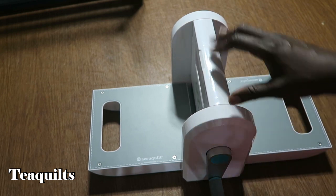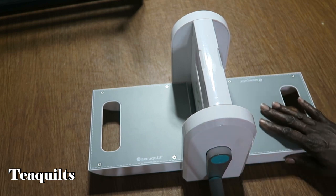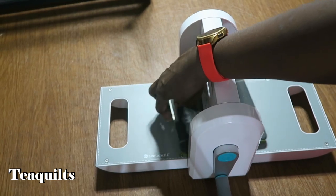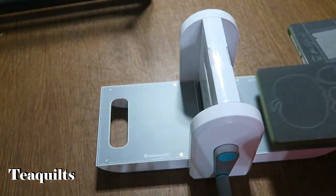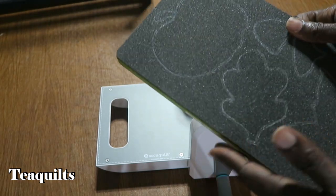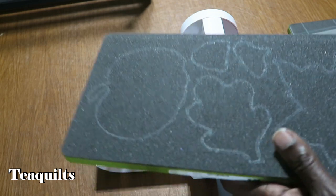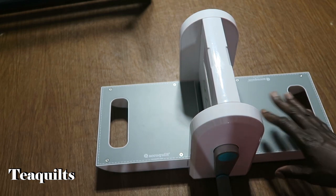This machine is the smallest and it can only take dies up to six inches wide. Here I have a six by six die and it goes through the machine this way. It would also take a six by twelve or a five by ten die. They also have long dies that are 24 inches but six inches wide that you can use here - the pineapple die is one of them. So the limitation is not length based, it's actually width based.